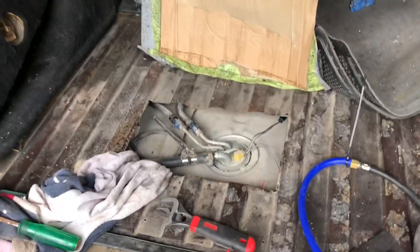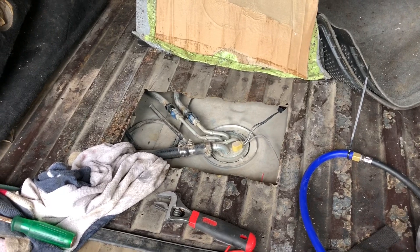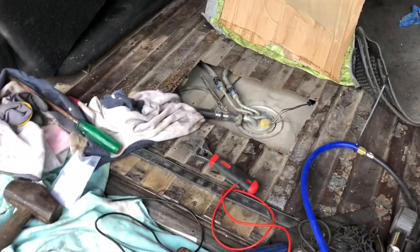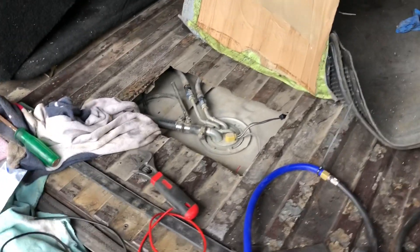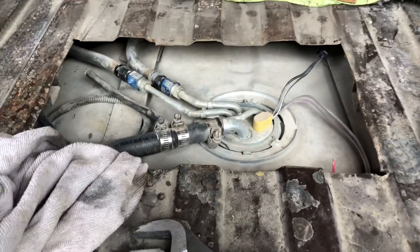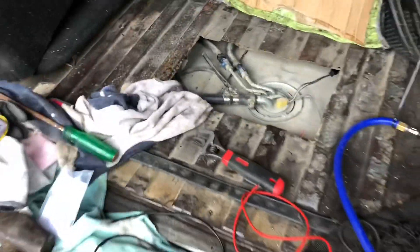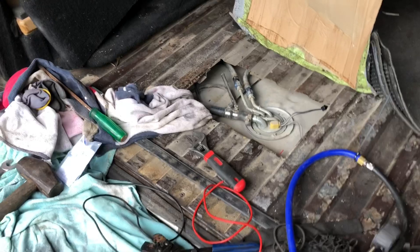We got the pump back in, and why the hell this one went in twice as easy as the old one I have no clue. Richard added a weather pack to my ground cable, so now we don't even have to get underneath the car to upgrade the pump or swap pumps next time.